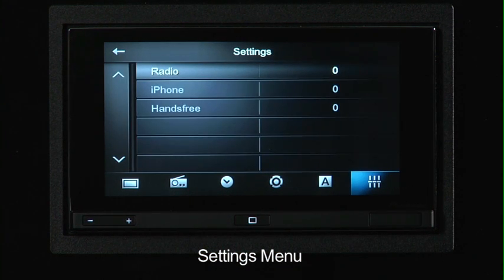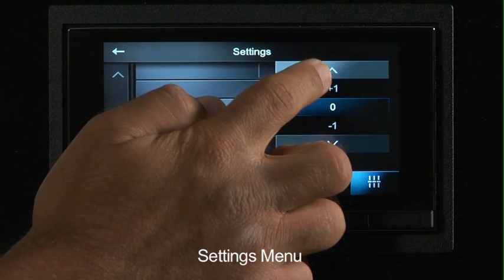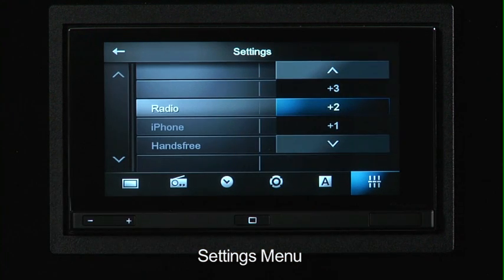Because you sometimes will have different volume levels coming from your radio, from your iPhone, or when you're talking over Bluetooth, you can actually adjust the volume level of those sources independently. So when you switch between, for instance, radio and the iPhone, you don't have the volume either too low or too loud.